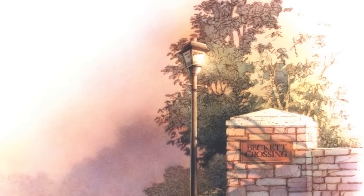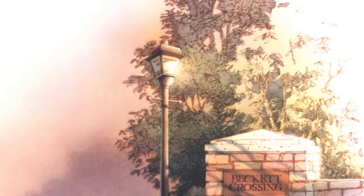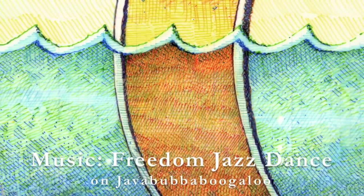Some of you might be wondering if I ever do colored pen and ink without the airbrush on top, and indeed I do. Here's one example — layer upon layer upon layer of colored pen and ink cross-hatching on vellum — but that's really going to be the subject of my next video, which I'll call Pen and Ink Cross-Hatching State of the Art.